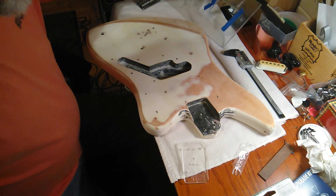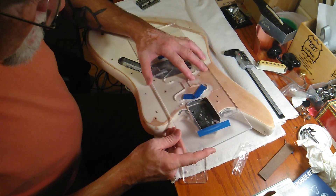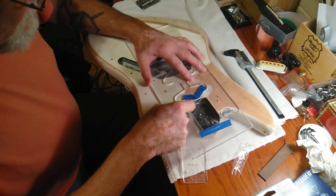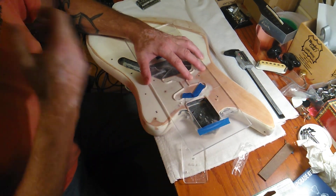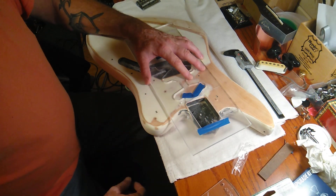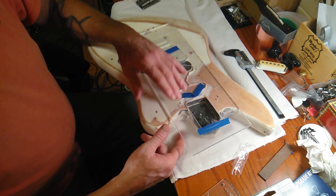I've got a template that I can use and I'm just going to have to go in here and route that out — take this section out right in here. In order to do that I have to find my router bit, so that's going to be probably a half-day project. I might as well buy one. So anyway, that's the start — we've got to get the neck pocket right.